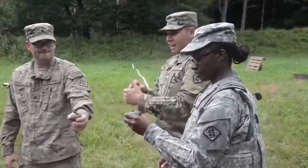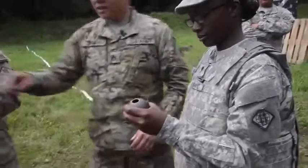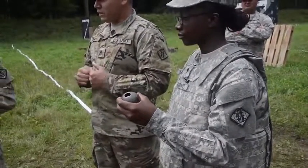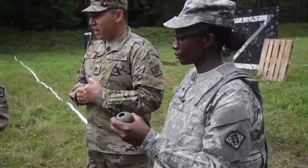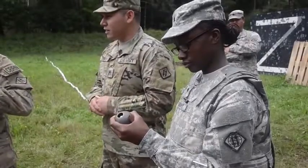She's going to reach with her right hand. She's going to pull the safety. All right, that's when you're going to prep your grenade. So when I say prep your grenade, pull the safety and hold on to the ring. And when I say engage, that's when you pop your ring.